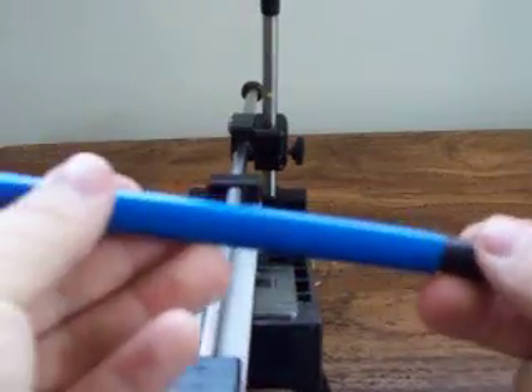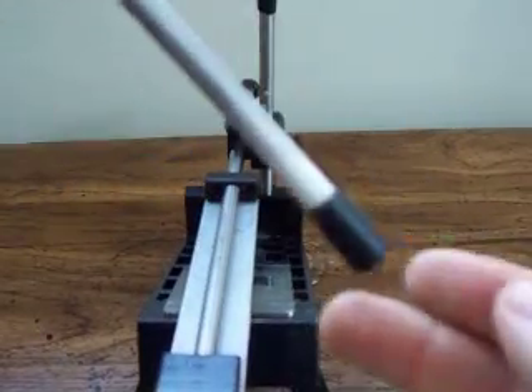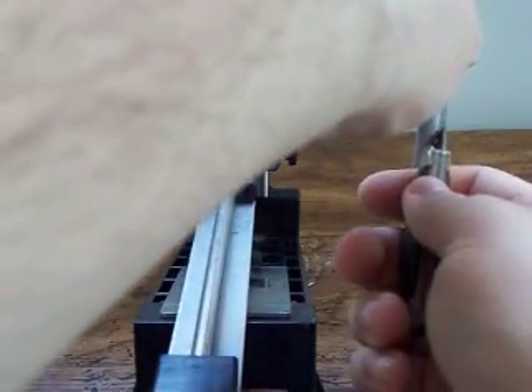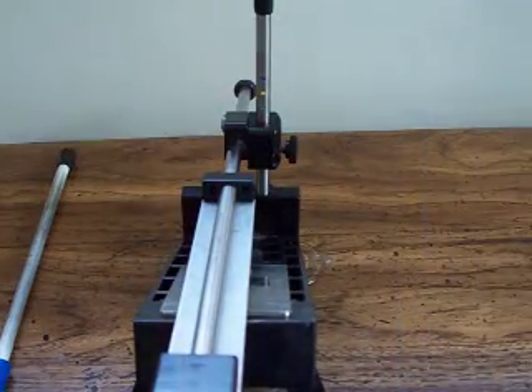This is the included sharpening steel — it's just a ceramic rod. Flip the tube over and it kind of locks in place. You have a rubber nib to rest against the table. You want to do just a light pass on either side. This is going to remove the wire edge, any burr that's on the blade. On average, about two passes on each side.